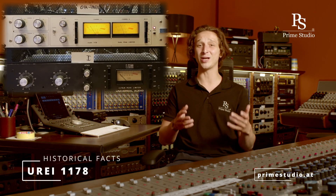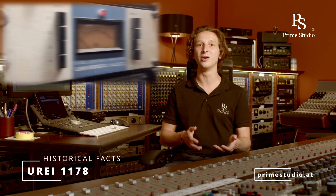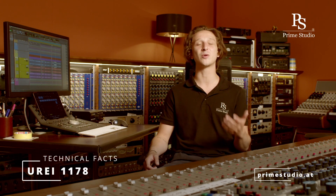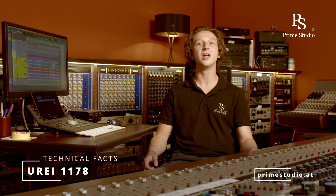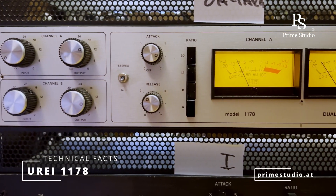The 1178 is basically the two-channel version of the successful 1176 LN Peak Limiter and was designed to have similar performance characteristics. It achieves limiting and compression by field effect transistors. FET compressors are known for fast attack and release times. It can either be used in stereo or dual mono mode, but it only has one set of attack and release times that can be adjusted.